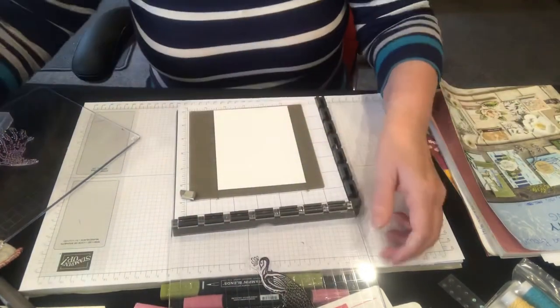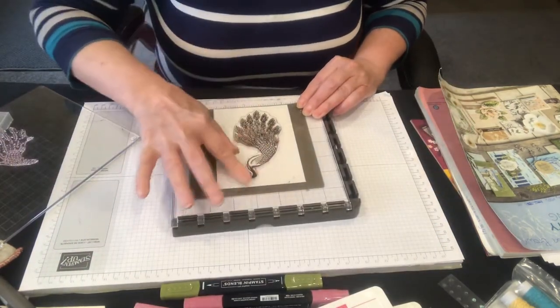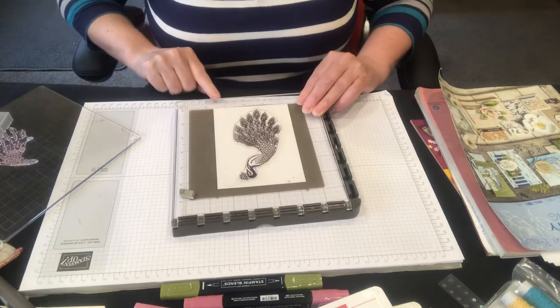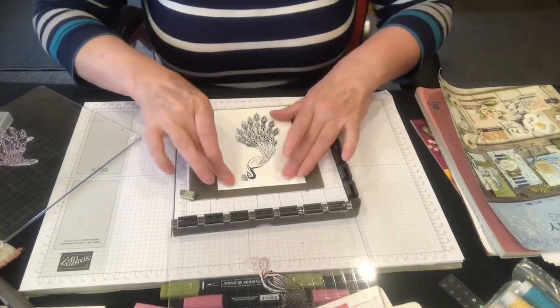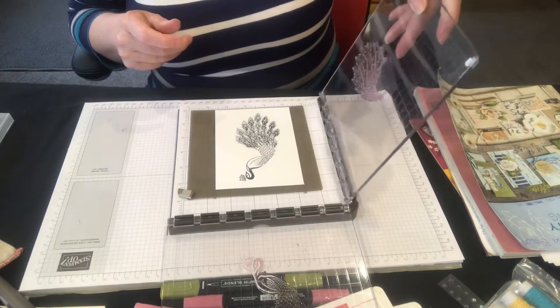Has anyone got the stamp set? I'd love to hear from you — just leave me a comment. I'd love to see what other people have done with these too. Okay so that didn't stick down really well but it normally sticks really well. Then we're going to add the lovely Lipstick.